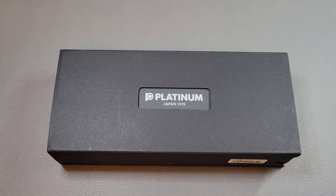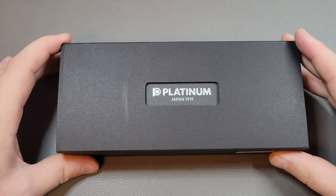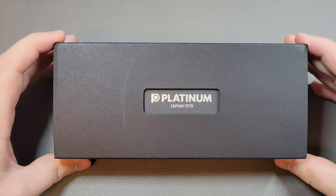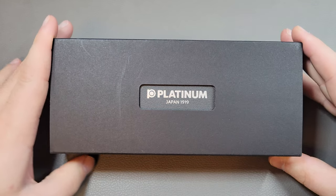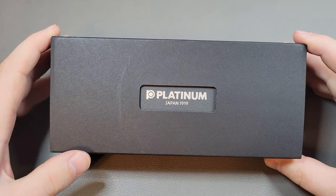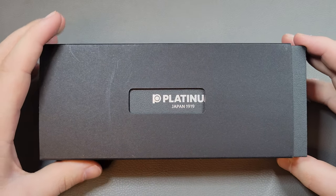Hello and welcome back to the Stationery Dev. Today we're going to be taking a look at a Platinum pen — it is going to be the Platinum President. It's sort of underappreciated, not talked about a whole lot, and it's now a newly discontinued pen from Platinum. So we're going to take a look at it and see what it's all about.